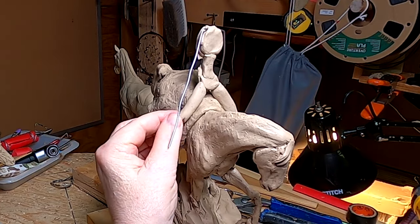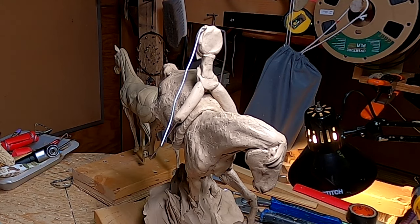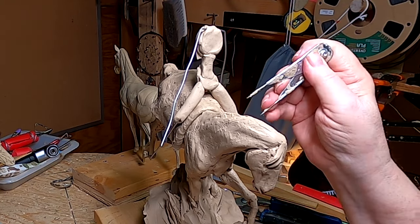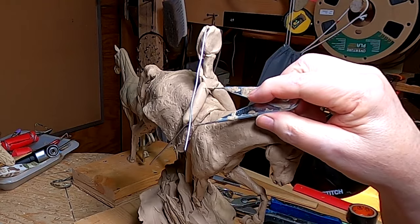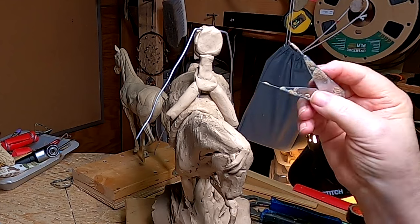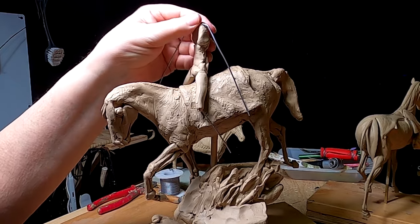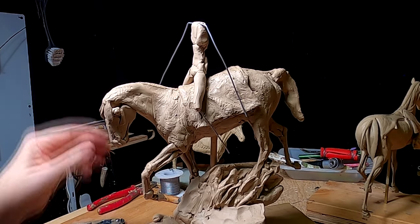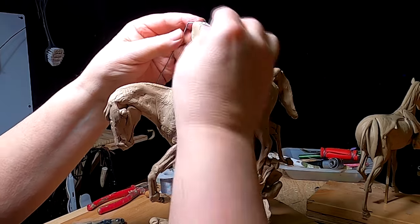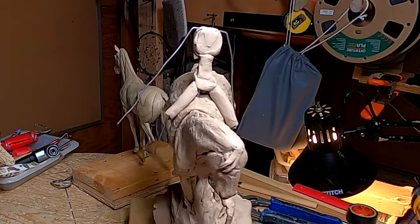I'm just basically blocking in the figure and making sure the measurements are correct as I do it. I'll put more detail into the yarns when I get to that point — right now I'm not there.